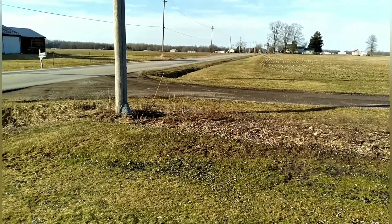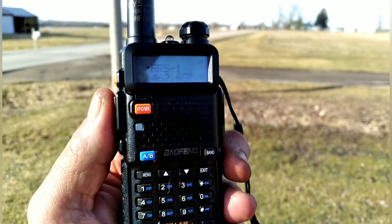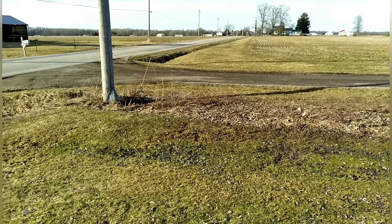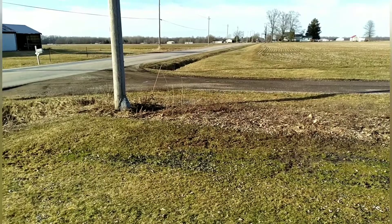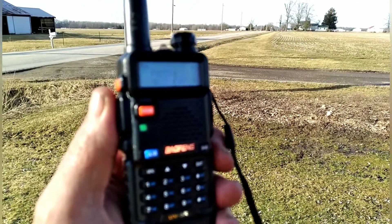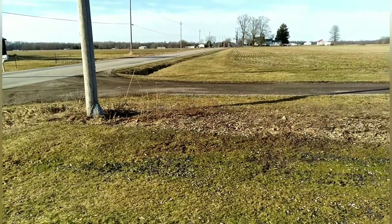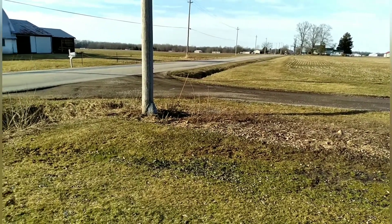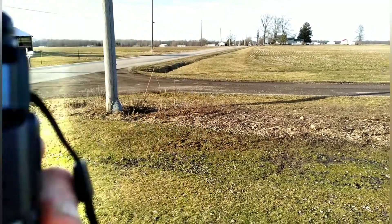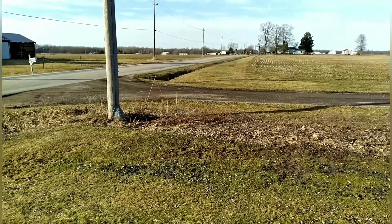By the time you get up to Graham Road, that'll be one and a half miles. We are transmitting on FRS Family Radio Service Channel One — technically we are breaking the rules, but not really. Still hearing him nice and loud. He should be approaching Graham Road right about now at one and a half miles. After that is Beckwith Road, which is almost two miles — that would be good.